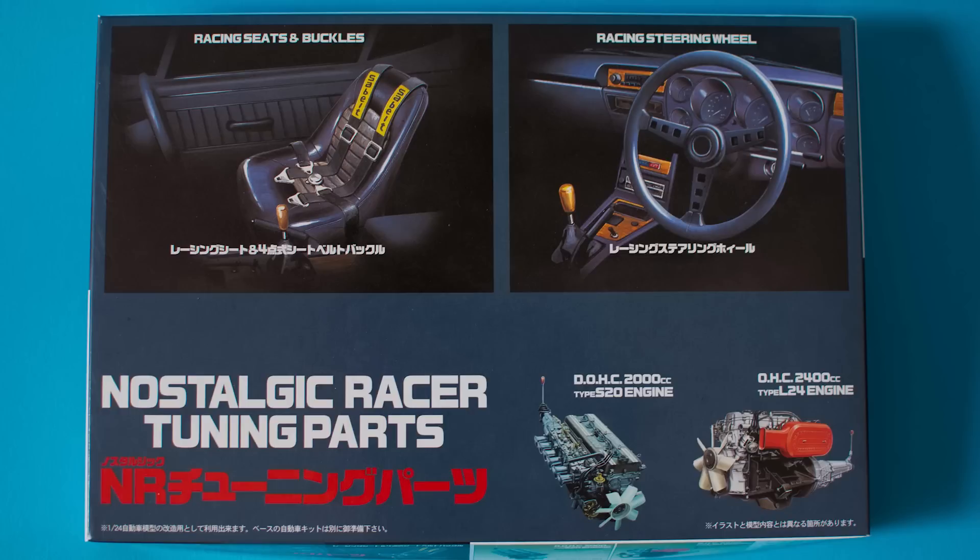It gives you a lot of scope to turn a very basic Fujimi kit, or any kit really that you wanted to put the engine in, into a full engine car, which is fantastic. Can't recommend this enough — very, very cheap as well for what it is. Go out and get yourself some. Let me know if you've used this or what kits you've motorized with these engines. It'd be quite cool to do a newer type car with an older engine.